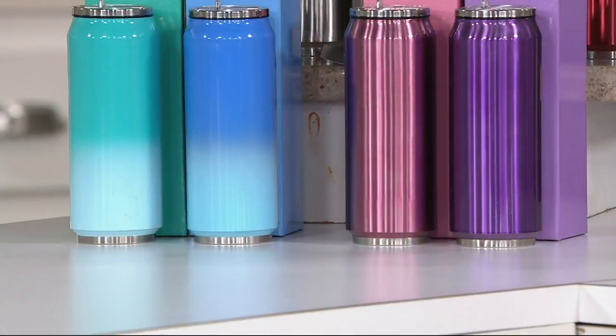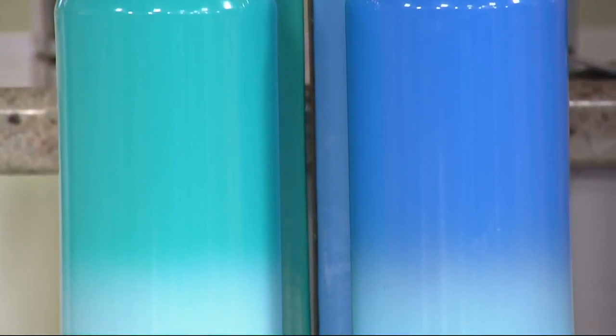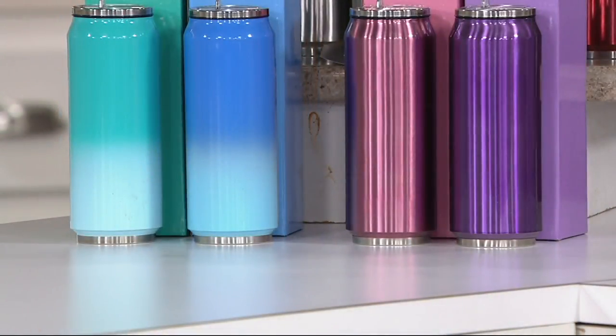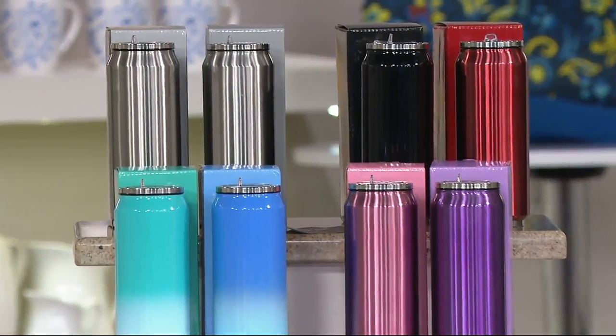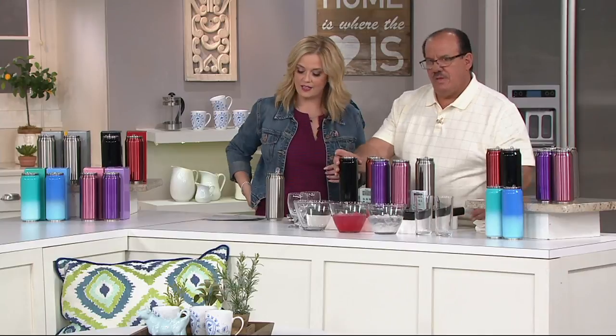We also have it in a set of two in the blue and the green — this one has a great ombre effect to it, really pretty. All of them come with coordinating gift boxes. You're getting two for the featured price of $19.96. If you use your QVC card, you can place them on three easy payments if you would like to, because as mentioned, these make great gifts.